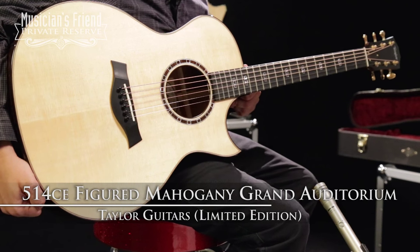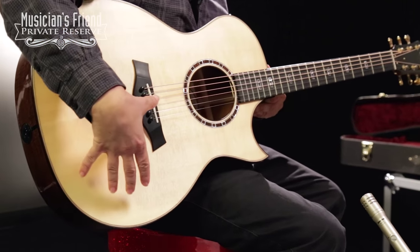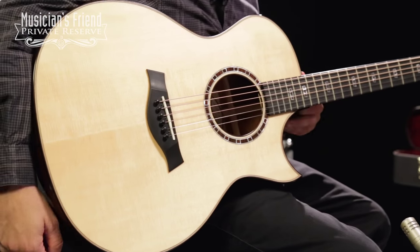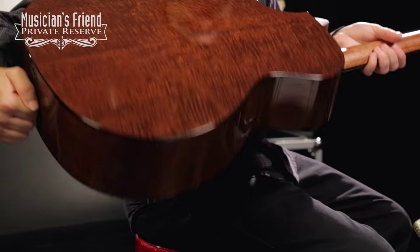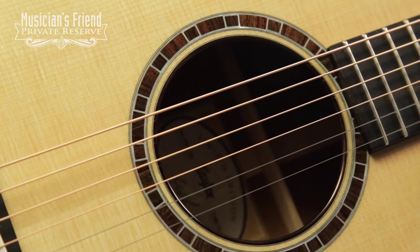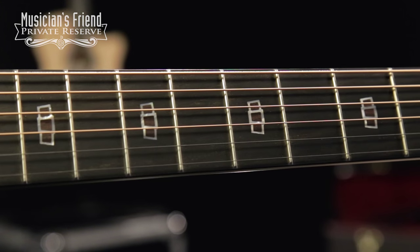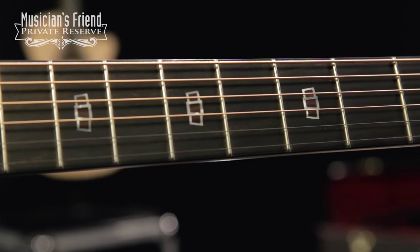This guitar starts out with a Sitka spruce top with Adirondack CV bracing with relief route, and then the back and sides are this beautiful flamed mahogany, so you get a really nice grain and a nice warm sound. The rosette here is a combination of Indian rosewood and mother of pearl, and then you've got the rosewood mother of pearl capstone fretboard inlays on this guitar.